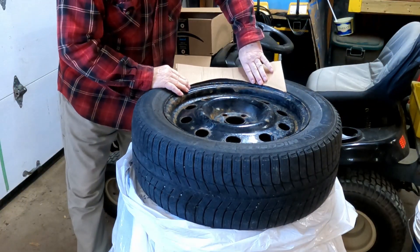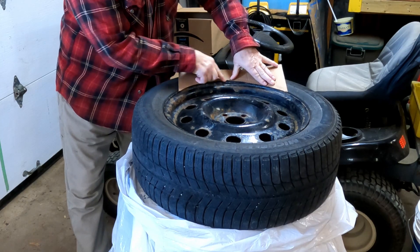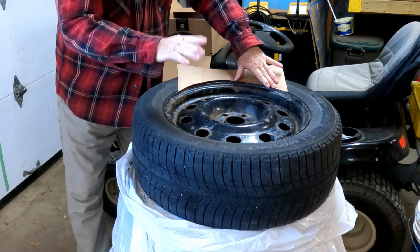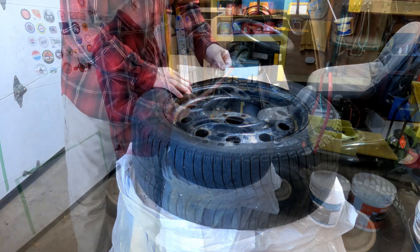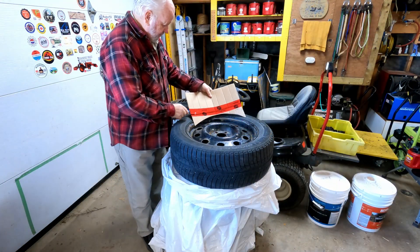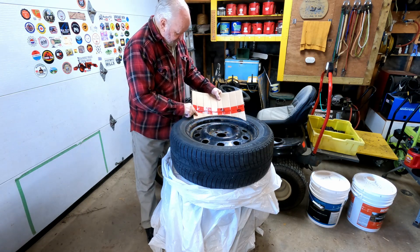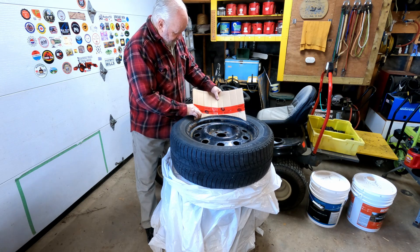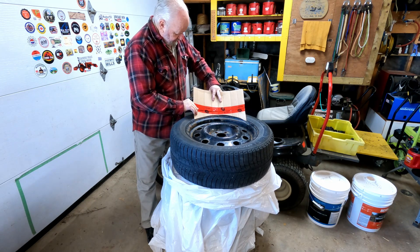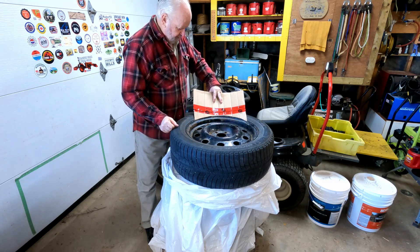So my idea is I'll just put this along the edge here. I kind of missed it a little bit there, but a little bit of overspray would be all right. I just don't want to cover the whole sidewall with paint. After I cut my little arch out and did some trimming, I planned to cut four of those to place around the tire, but they don't sit into the rim very well. So I'm thinking I'm going to do it this way — put a piece of cardboard on top — so I can just hold that on there, and it should be able to spray paint in there no problem.